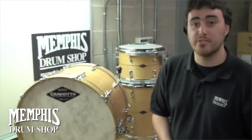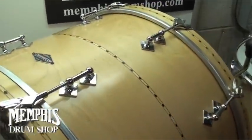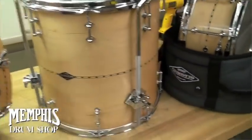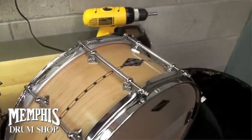Hey everybody, this is Carter Baldwin again at Memphis Drum Shop. We just got this awesome Cravioto kit in. This is a 1-ply maple Cravioto kit: 22x14 bass drum, 13x9 rack tom, 16x16 floor tom, 14x6.5 snare drum — kit number 126 of this series with a beautiful diamond inlay.